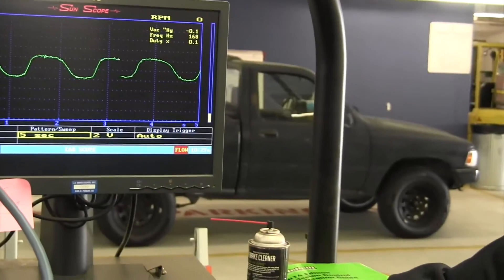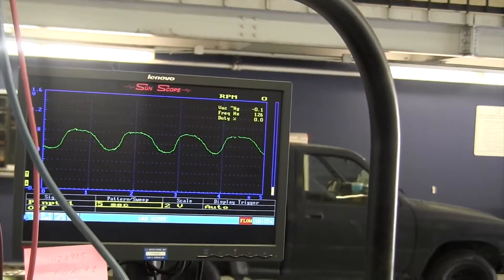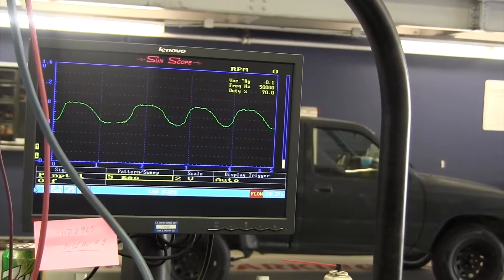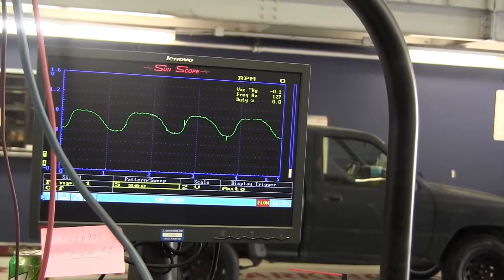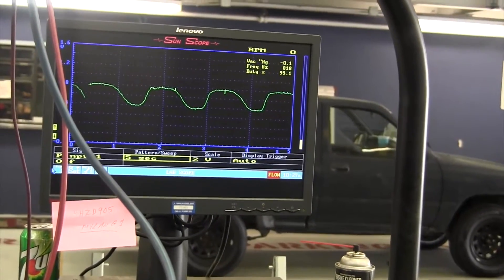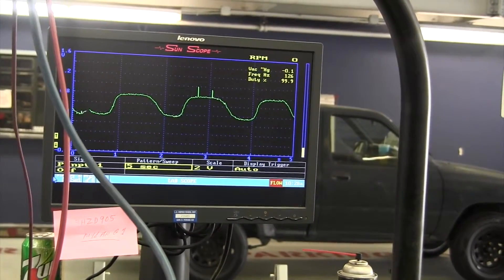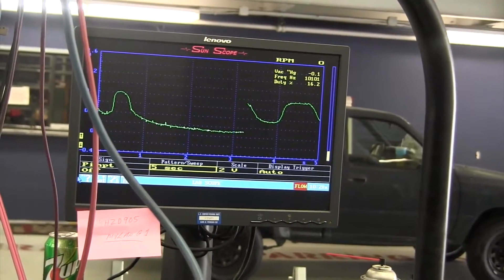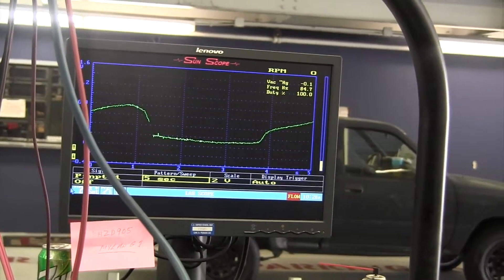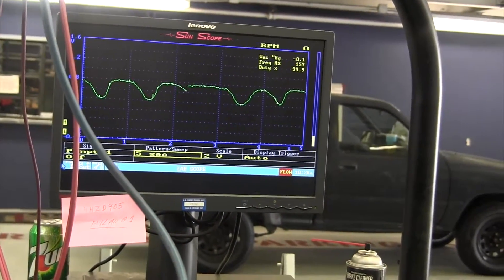What's up y'all, this is Nate Davis. We have a Honda Accord P0420 code — the famous catalytic converter code. Before we condemn the catalytic converter, we need to check that the O2 sensor is switching correctly. Look at this — it's only switching from 400mV to 800mV. It's supposed to be switching between 0.1 and 0.9 volts, that's 100 to 900mV.